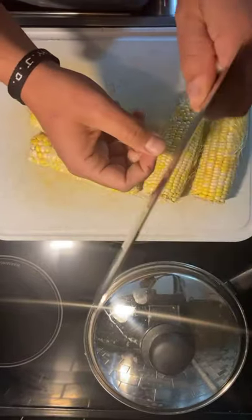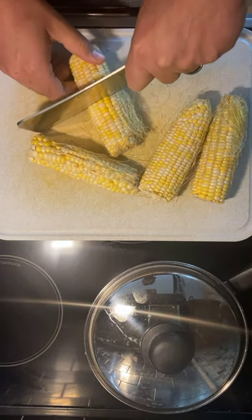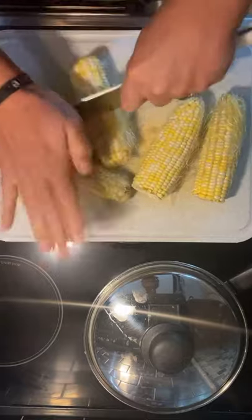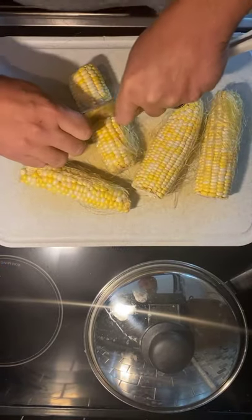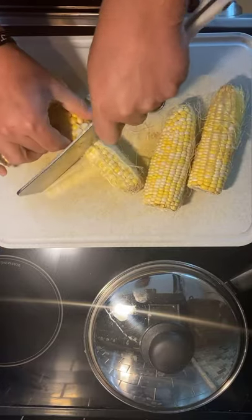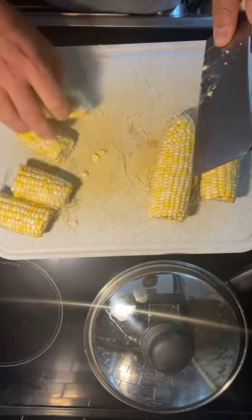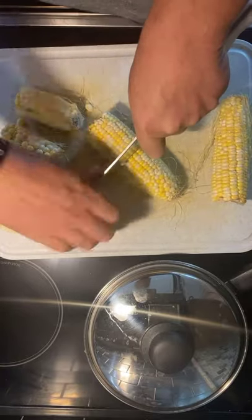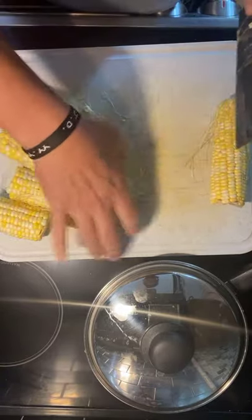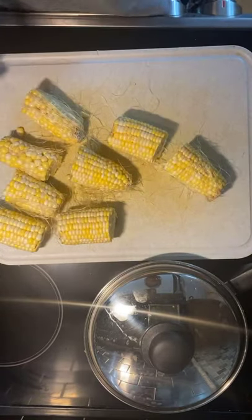You can also use the back side of the cleaver on the seam of a coconut to crack it open. For the corn, put the cleaver right in the middle and push down. I'm on a glass top here so I won't push too hard — actually it's a little easier to just use the back side of the blade. Just use the back side and you're good to go.